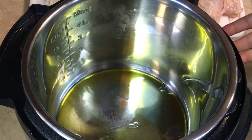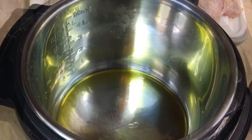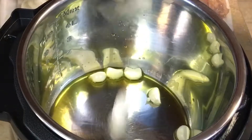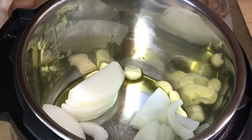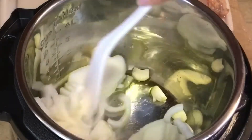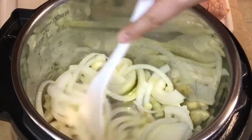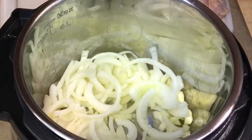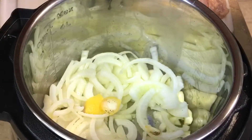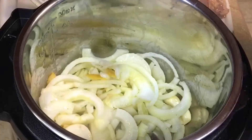We're going to let this come to temperature and get nice and warm. Once it does, we're going to add the onions and the garlic — just throwing in those whole garlic cloves and the whole onion. We'll stir these around and cook until nice and fragrant and a little translucent. At this time I'll also add our fresh lemon peel from half a lemon, and a pinch of salt to lightly season those onions.